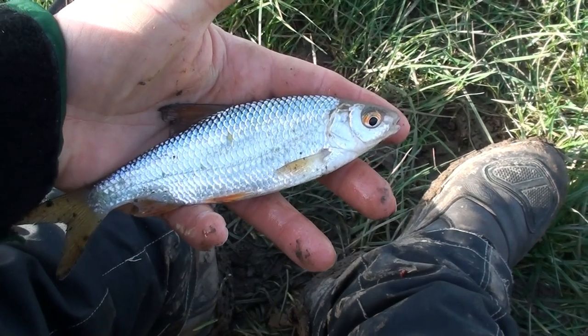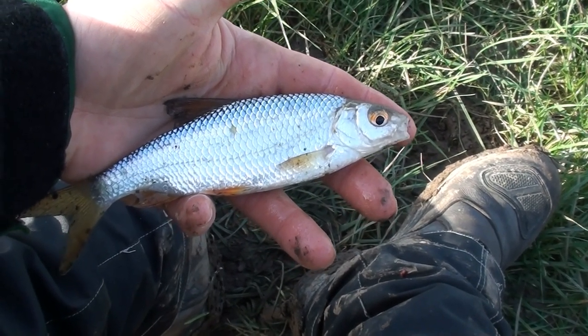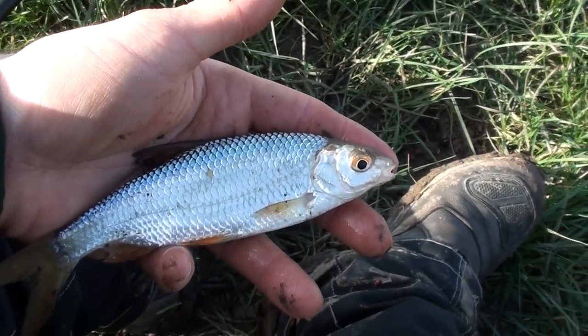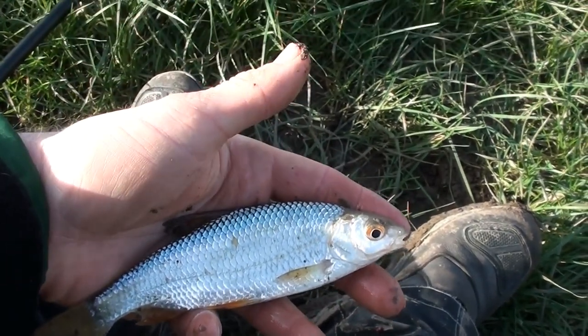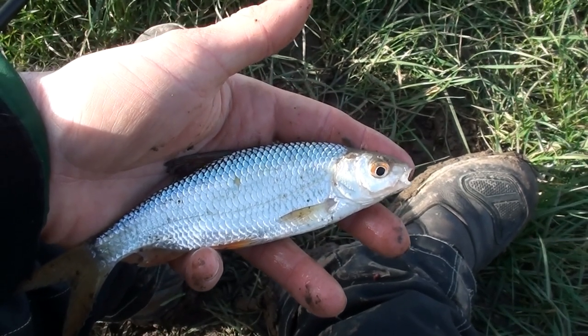Guys, I'm getting some beautiful little fish out, but unfortunately the time is sort of drawing to a close. Also, if you have a look down there, I'm pretty much out of bait. So this may be the last fish of the session, but I'm going to just have another couple of casts before finishing up.